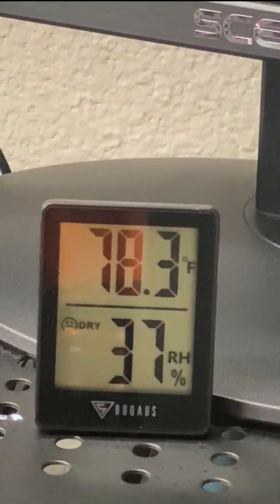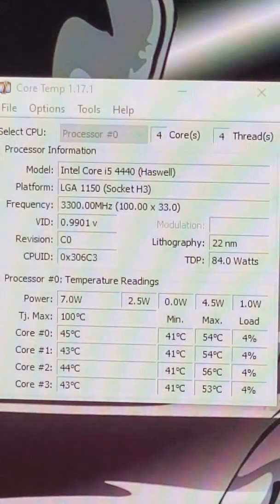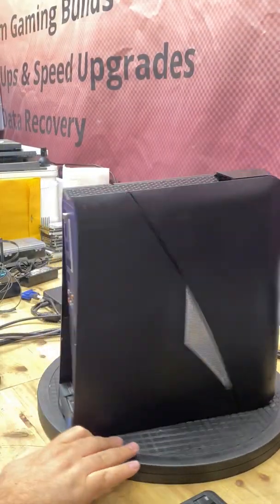First I want to show you the temperature in the room — it is 78.3 degrees, which is important because it is pretty cool in here. Here are the temps of the CPU without any modifications; I just powered on the machine. The highest temp is Core 1, we're going to call it 45 degrees Celsius. The GPU is sitting at about 42 degrees Celsius. Both of these are idle temps.